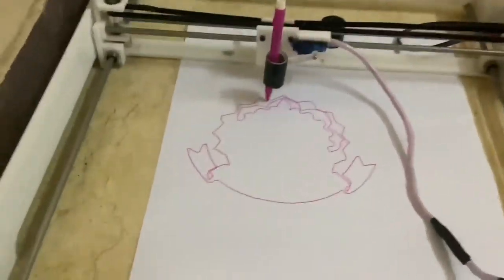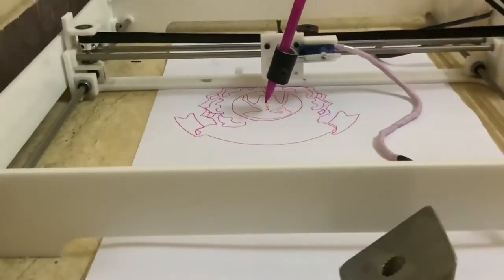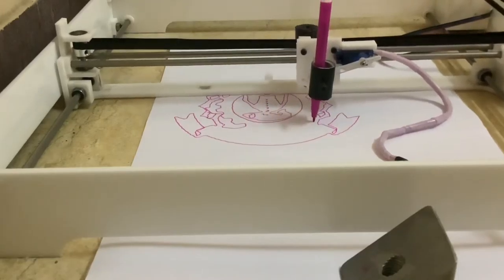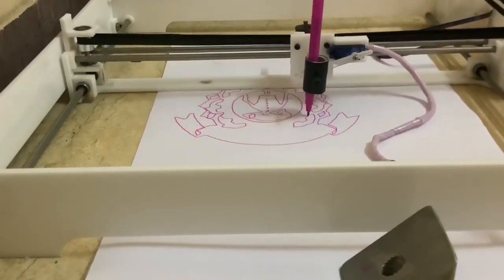I am very happy to see this. As I said, the circuit connection is very simple — I have given it in the description. Right now, in this video, it is drawing our institution's logo.